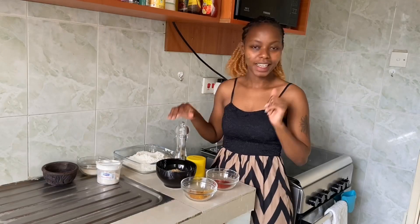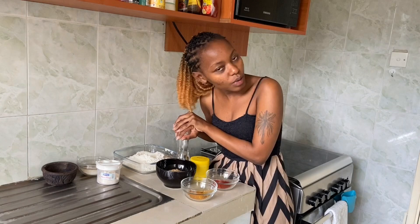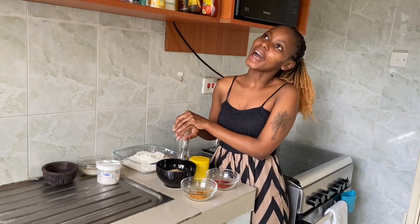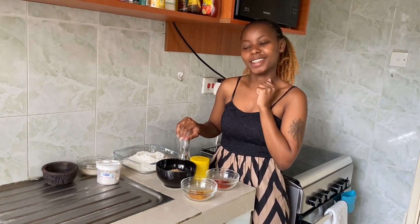Welcome back to my kitchen! If you're a returning subscriber, welcome back, and if you're new here, my name is Juliet Kane and I post a new recipe every week on my blog, Instagram, Twitter, and Facebook. If it's your first time, don't forget to subscribe so you don't miss out on new recipes. Check the description box for all my social media links and the written recipe.